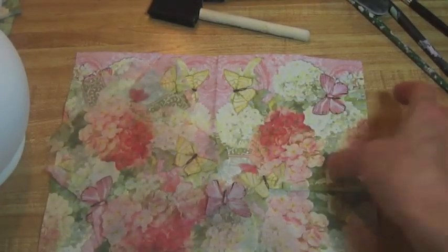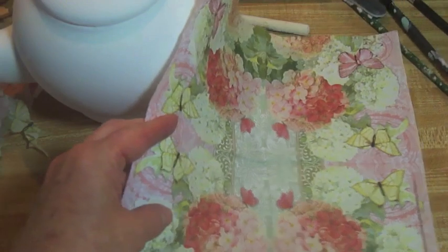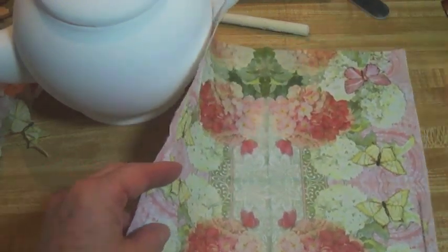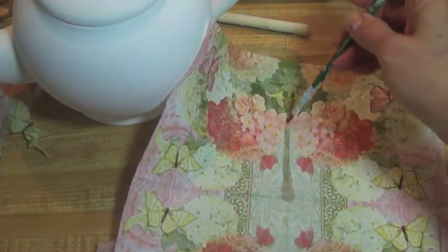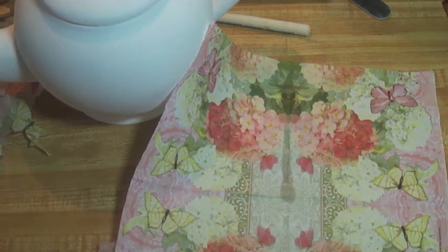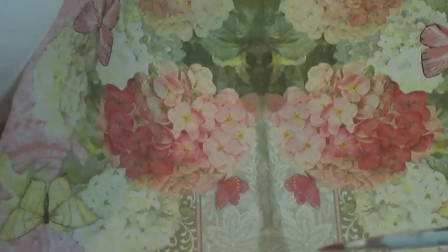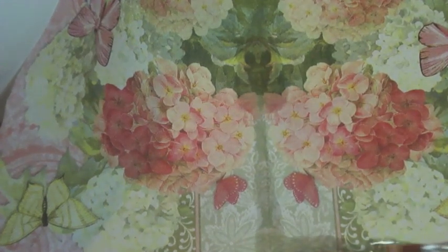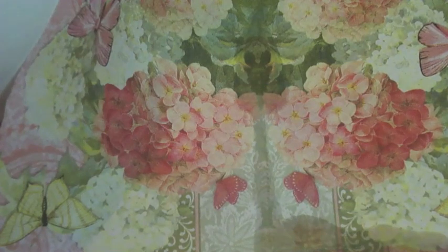I'll tell you how to get started. All I need to do is split the napkin into quarters. An easy way to do this is take your brush, dip it in water, and go right along the seam. Just get that nice and wet. I'll just do one corner so I can show you what happens. Don't separate it yet — we will separate it, but not right yet. So you go along these seams.